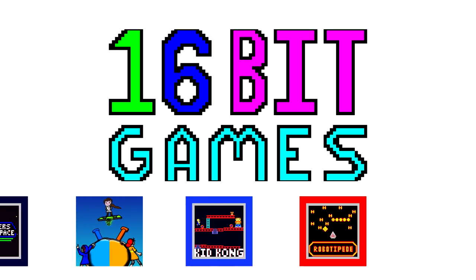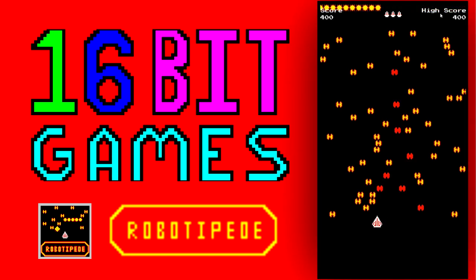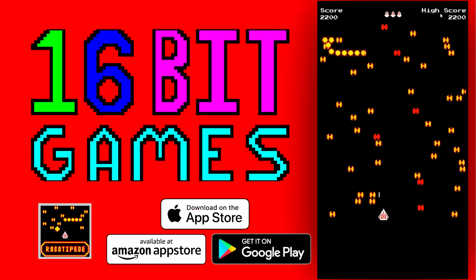But first, a small message from us from 16-Bit. Check out our games at 16-Bit Games, like Robotipede. It's a fast-paced top-down shooter with easy-to-learn controls, and it's available for free from the Apple App Store, Google Play, and the Amazon App Store. Download it today.